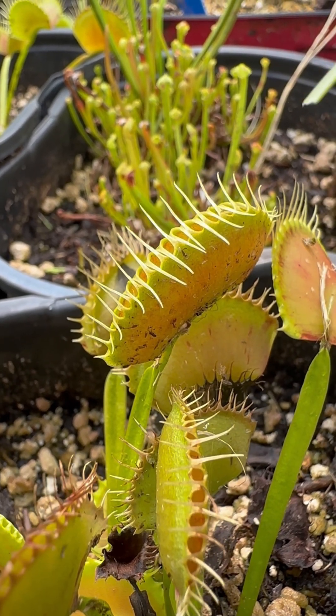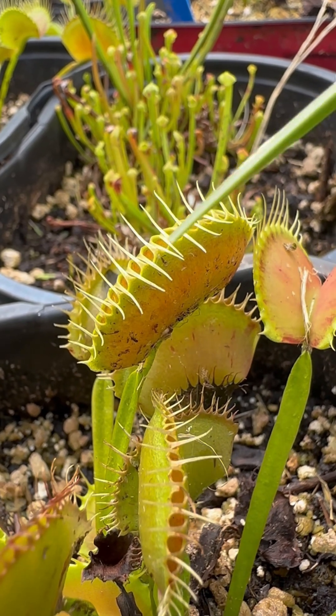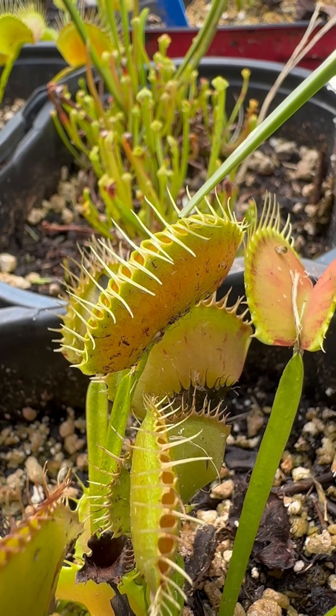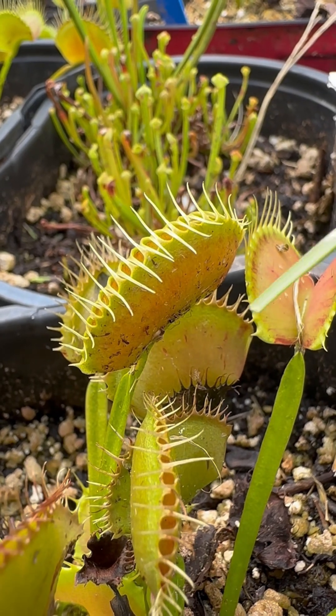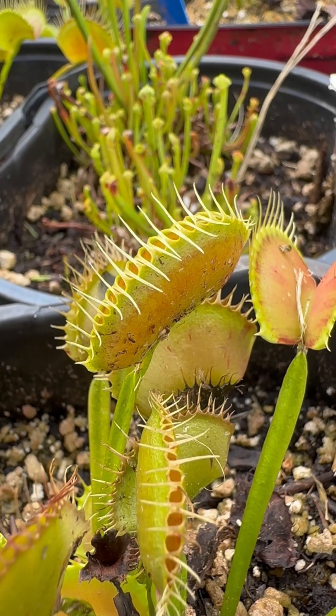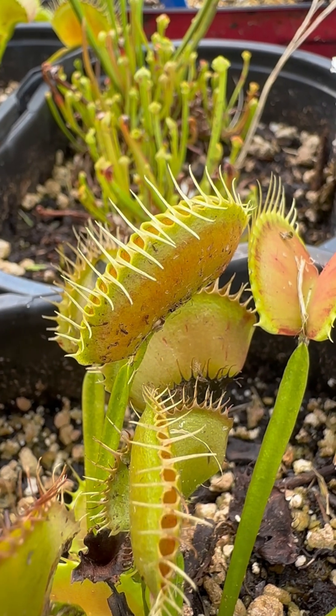Let's say if it was raining or somebody came along with a blade of grass like I just did — the plant doesn't want to expend any energy, so it will open up here in a little bit and be ready to go for real prey. We can only do this about two to three times, so it's important that you don't mess around with them too much, unless you just want to show it off here and there.